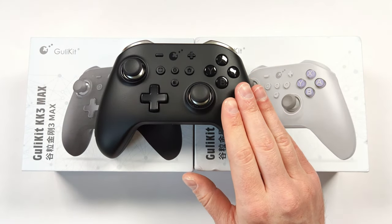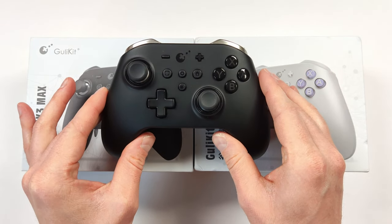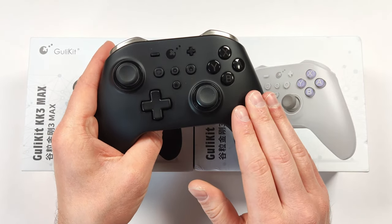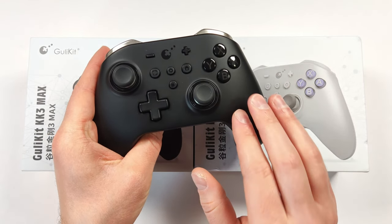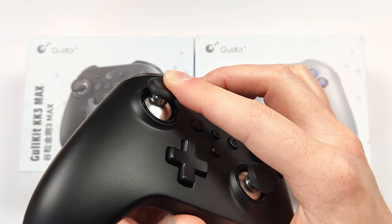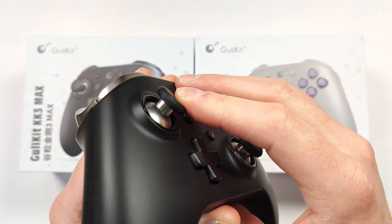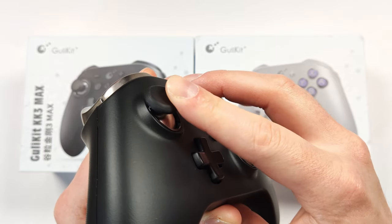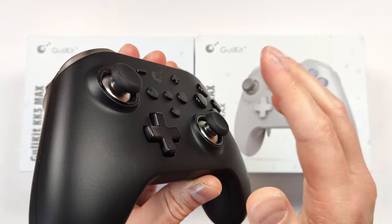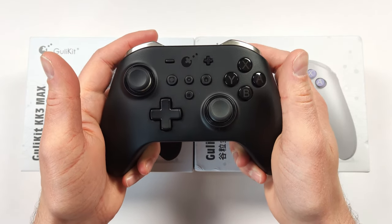A long time ago on my channel, I reviewed the King Kong Pro 2 controller. This thing had a lot going for it, and out of every controller I tried at the time, it was definitely near the top of the list. But I did have a few issues with the joysticks — when the joystick rotated, you would feel a little notch. Since making that video, I reached out to the official Gully Kit store and they sent over some new caps, and everything has been great ever since.